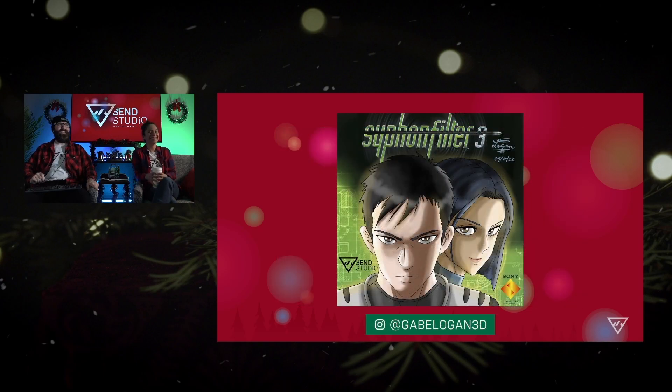Gabe Logan again — once again, his own unique style of Siphon Filter 3. This is what he does: he takes our cover art and puts it in his own spin, and it's always so well done. Gabe Logan, you're awesome.